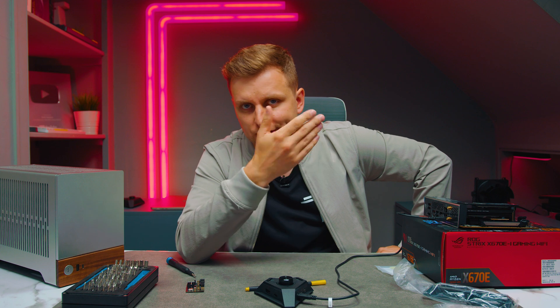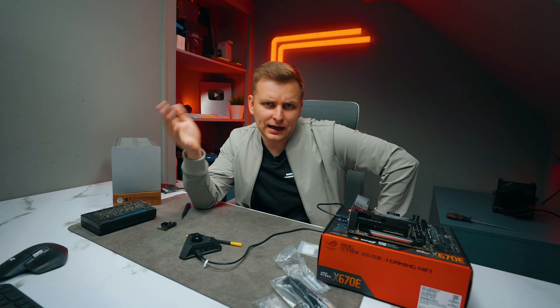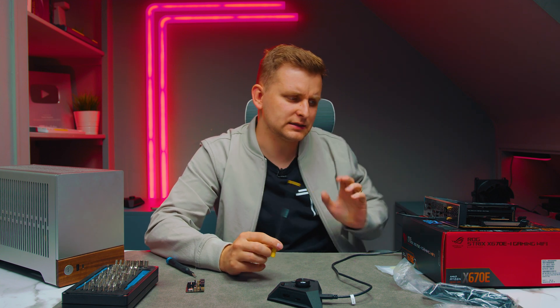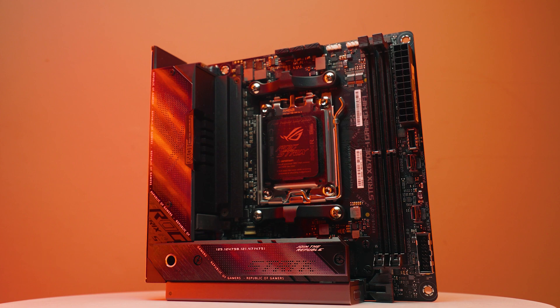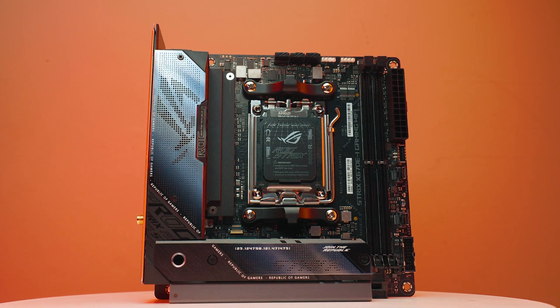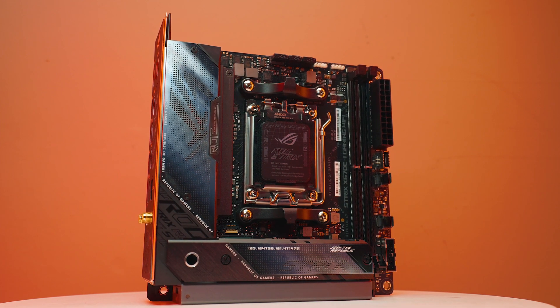This motherboard also has some AI features. There's AI Cooling, which is basically an algorithm that adjusts fan PWM speeds based on how much power you're pulling from the CPU. There's AI two-way noise cancelling for the audio ports, again an algorithm to remove noise. And there's AI Networking, which is software that dedicates network bandwidth to whatever you prioritize. There are also AEMP profiles for RAM — ASUS Enhanced Memory Profiles — which are ASUS-tested versions of your EXPO profiles with potentially tighter timings or even faster speeds.